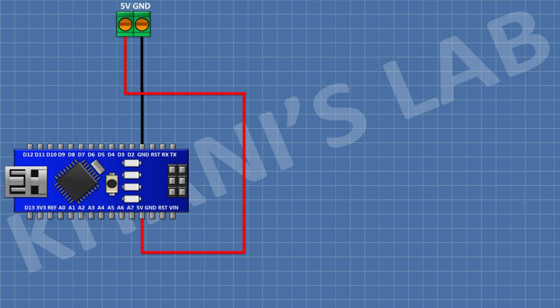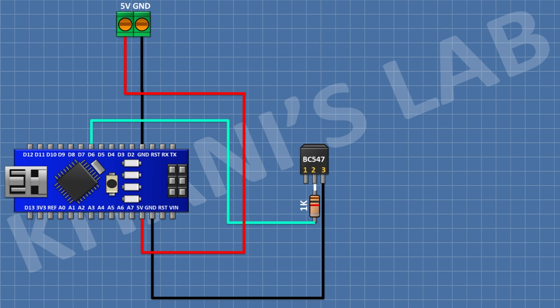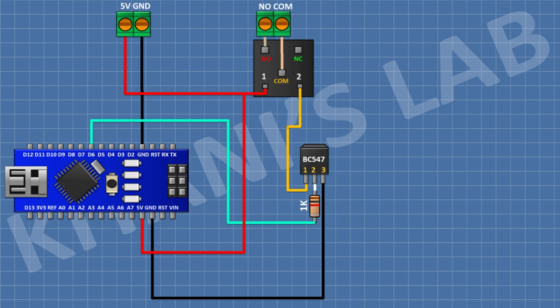First, connect the Arduino Nano. Then connect a two-pin terminal block with one pin to the 5V pin of Arduino and the other pin to ground. After that, connect a BC547 transistor with its pin 3 to ground. Connect a 1K resistor with one pin to pin 2 of the transistor and the other pin to pin D7 of Arduino. Connect a 5V relay with one coil pin to positive supply and the other coil pin to pin 1 of the transistor. Connect a two-pin terminal block to the normally open and common terminals of the relay.